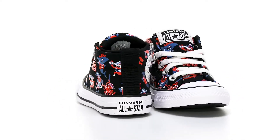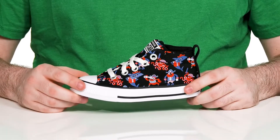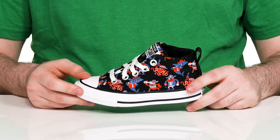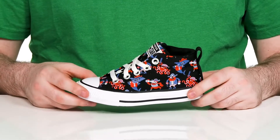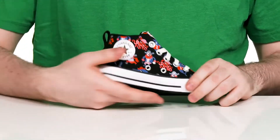Dress them up with iconic style with this silhouette from Converse Kids. This classic All-Star is made with a pirate printed canvas upper — it's super fun and colorful. It still has that classic Chuck Taylor look with its cap toe, side stripe, and side patch.